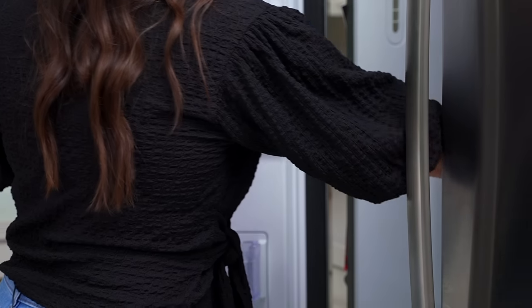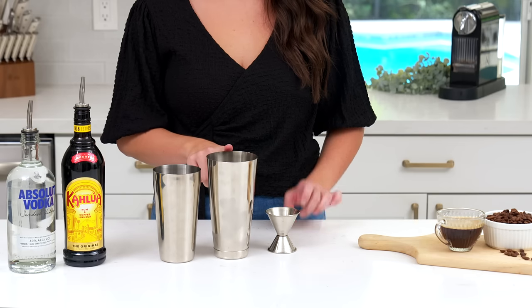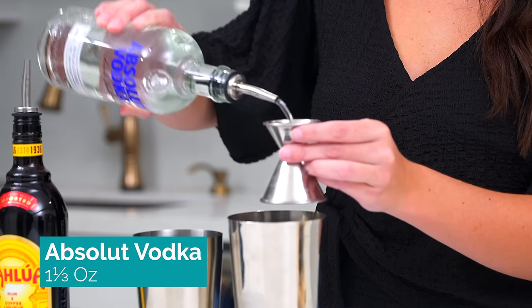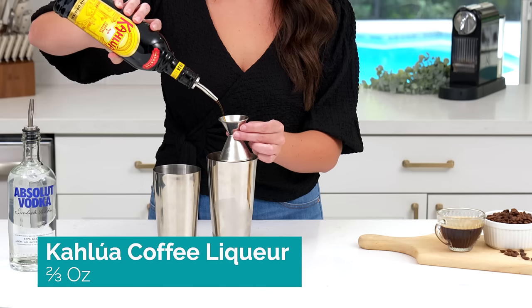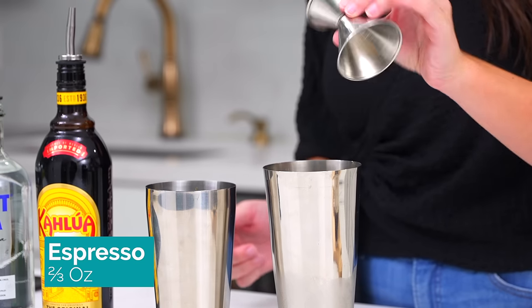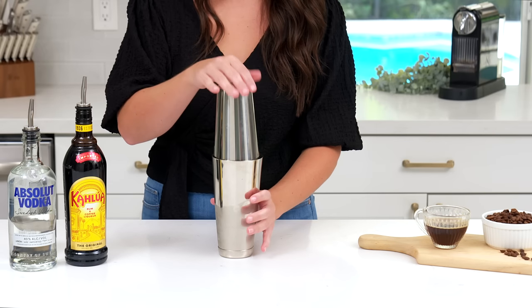To start, put your glass in the freezer while you mix up the drink. Then grab your shaker filled with ice. You're going to add one and one-third ounce Vodka, two-thirds ounce Kahlua Coffee Liqueur, and finally two-thirds ounce Espresso.